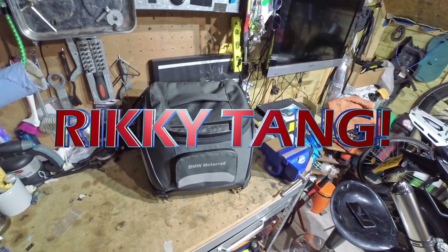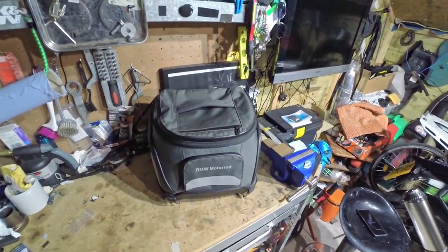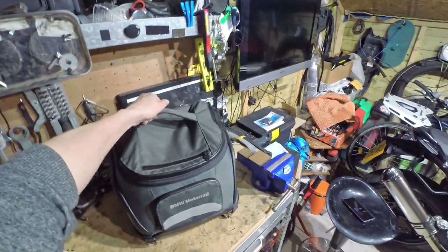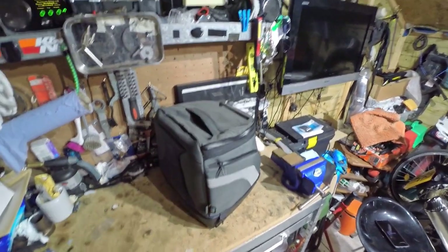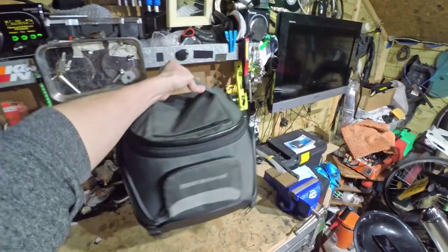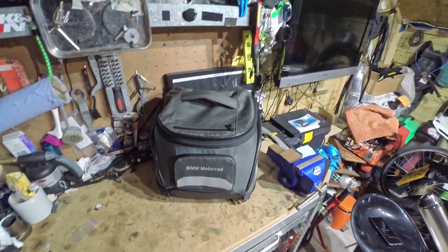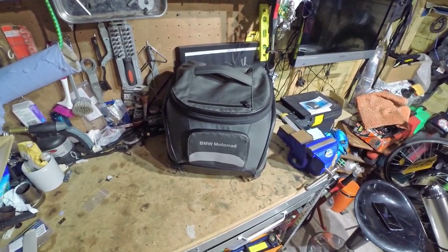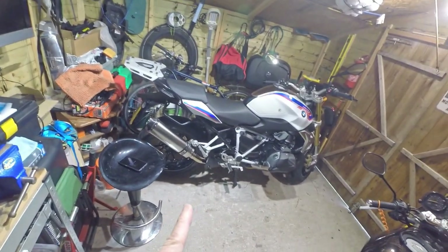Hi folks, Ricky Tang here. I've been asked in one of the comments to give a quick overview of my BMW soft luggage. This is it — all the soft luggage I've got. It's a BMW soft bag 3. Let's have a look at what pockets it's got and other features, and then we'll get it out on the bike.